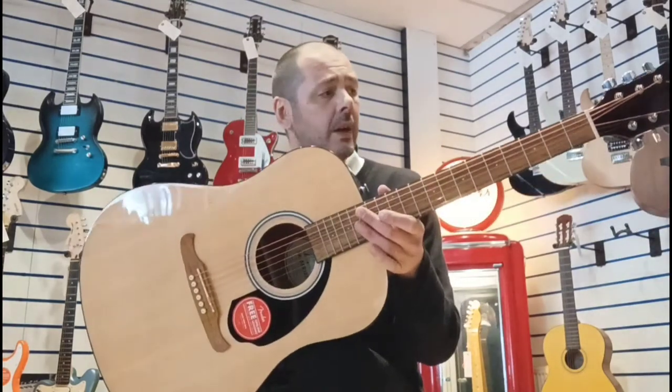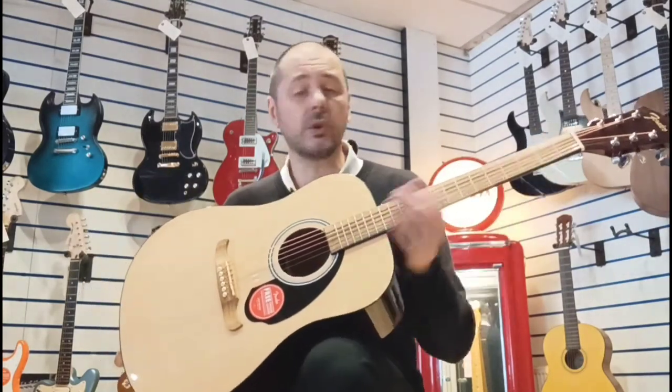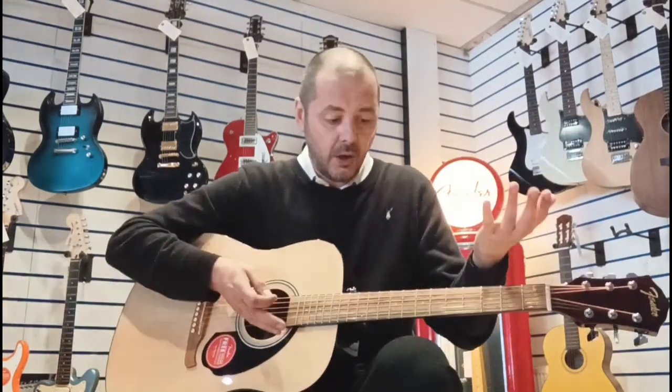Really, really nice guitar. Like I said, coming in at just under £100, it's ideal for any beginner. If you fancy trying it and you're not too sure if you're going to stick with it, for a budget guitar you can't go wrong with this. You really can't.